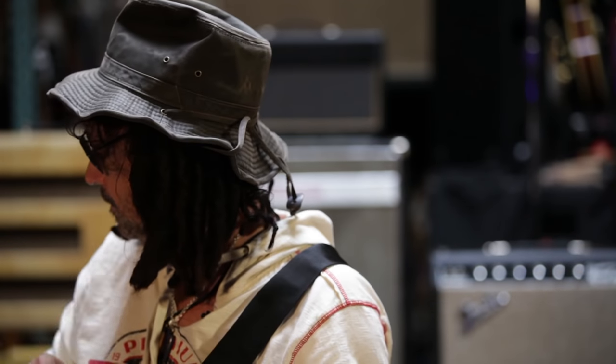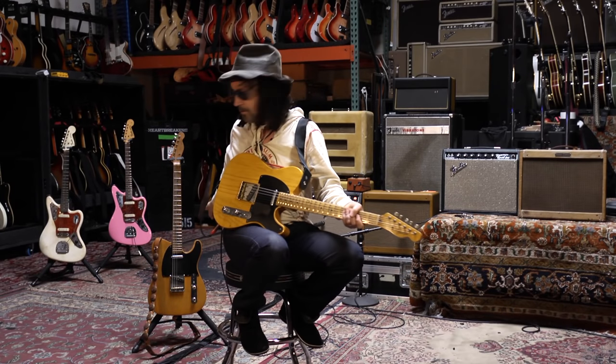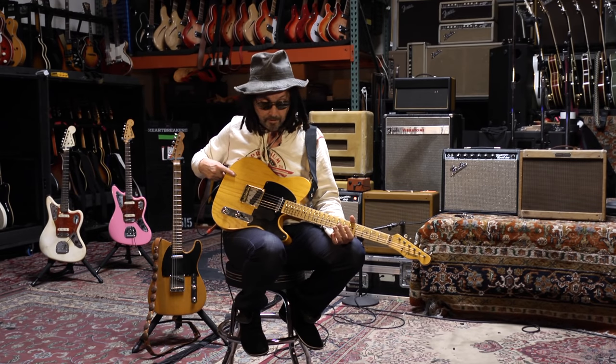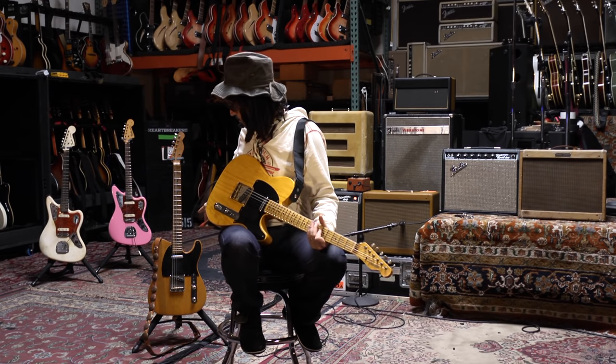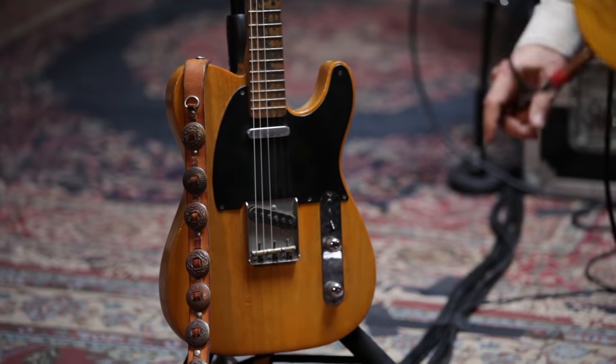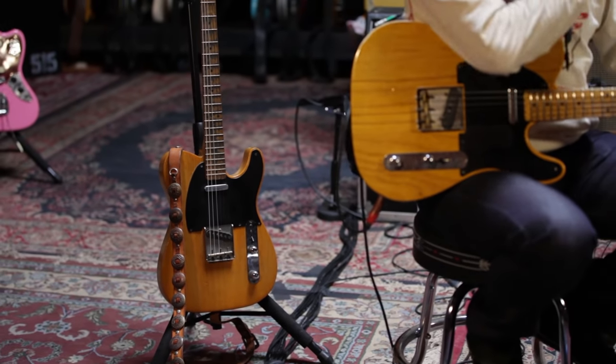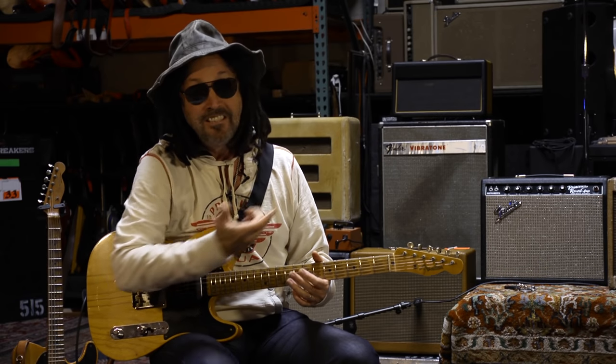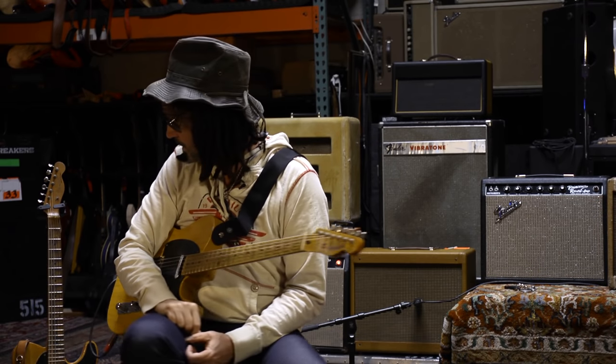I've bought hundreds of guitars since then, and every time I go back to that one, which is the original one. This is the clone — the almost exact clone of my original Broadcaster. Every time I pull it out nowadays, whoever's getting the sound goes, 'What's that? Why don't you use that more often?' I got a real good guitar that day.